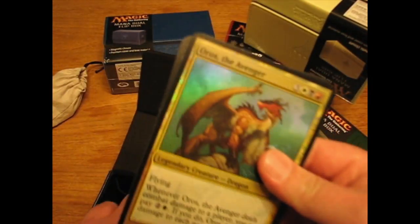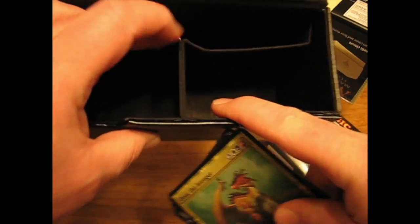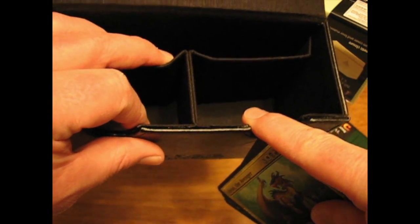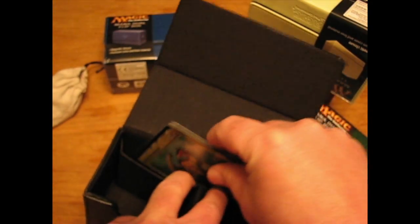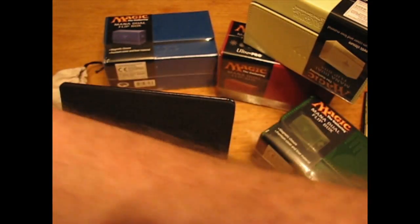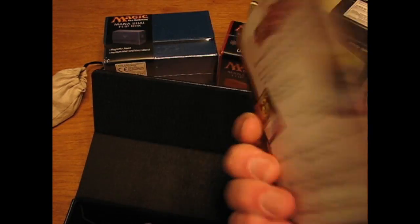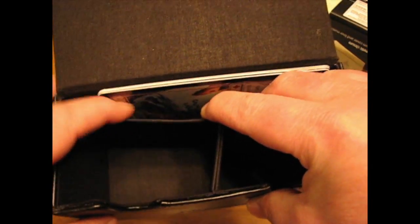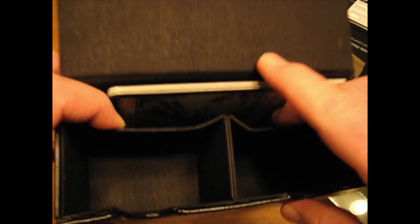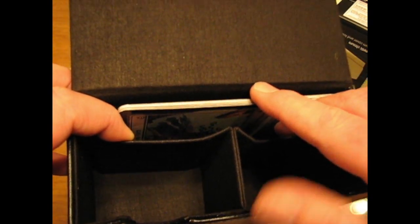Even if you're playing EDH, you can still go ahead and get your 100-card stack in there and get maybe your oversized commander in the back — no problem either. Or if you like Miracle because that's the way you roll, no worries — that'll go in there too, along with your 100-card deck on either side, and you've got your oversized card there.